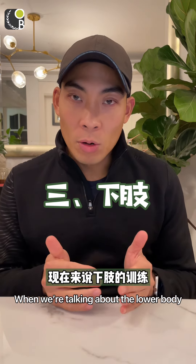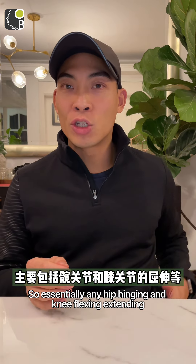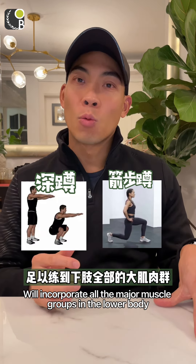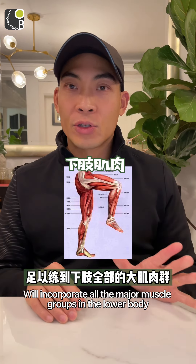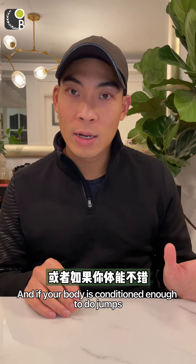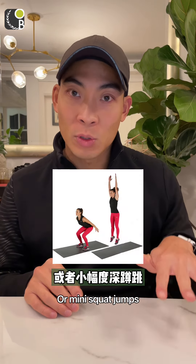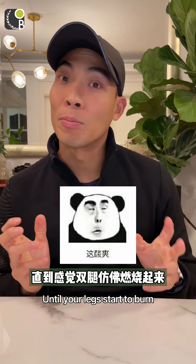When talking about the lower body, we want to do another compound movement. Essentially any hip hinging and knee flexing and extending — which means any squatting or lunging motion — will incorporate all the major muscle groups in the lower body. If you know how to squat properly, I recommend doing squats. And if your body is conditioned enough for jumps, you can do squat jumps or mini squat jumps where you stay very low.